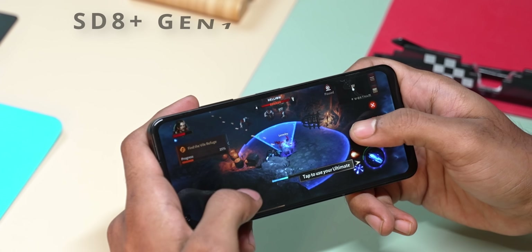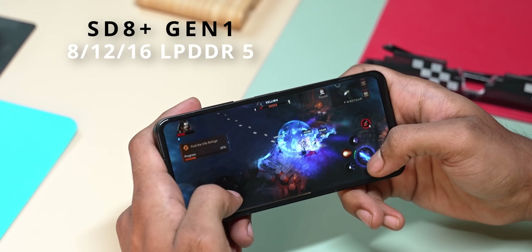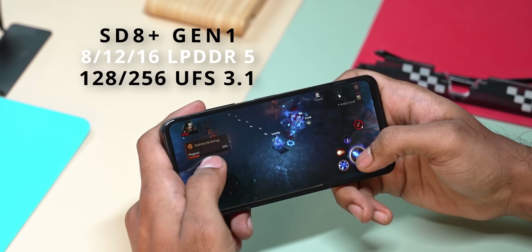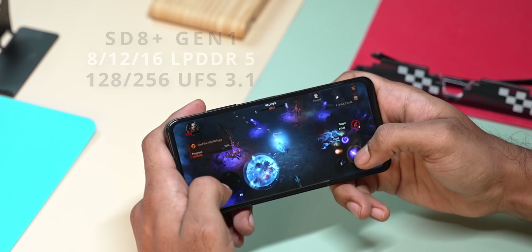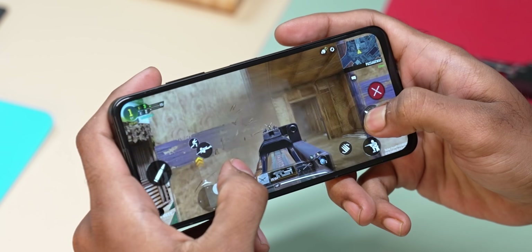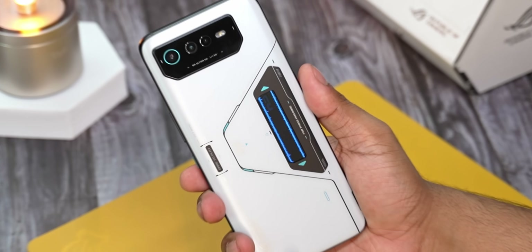The specs are flagship level — Snapdragon 8 Plus Gen 1, 16GB LPDDR5 RAM, and 256GB UFS 3.1 storage. The performance is very solid in this phone.